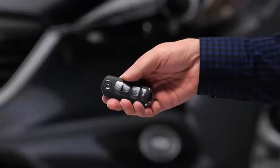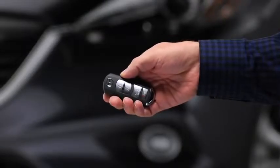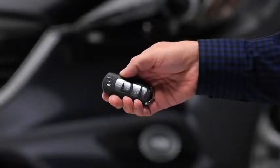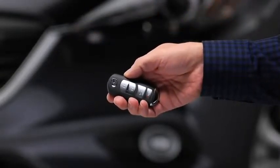To lock the doors and the lift gate, press the lock button. A beep will sound, and the hazard warning lights will flash once. To confirm that all doors and the lift gate have been locked, press the lock button again within 5 seconds. If they are closed and locked, the horn will sound.